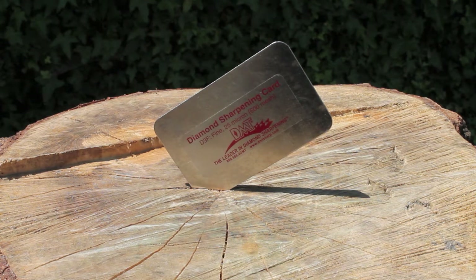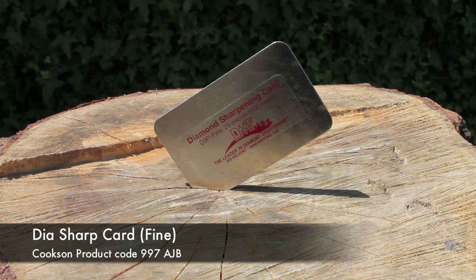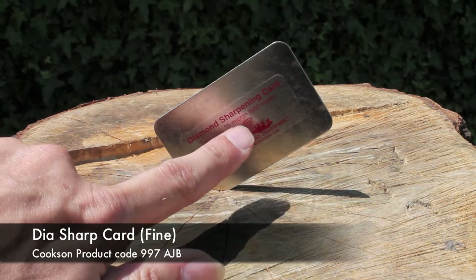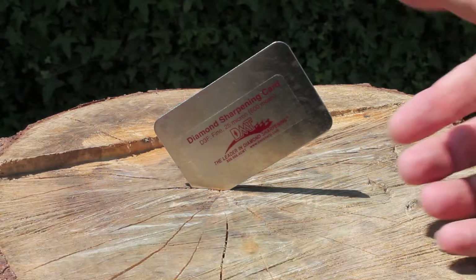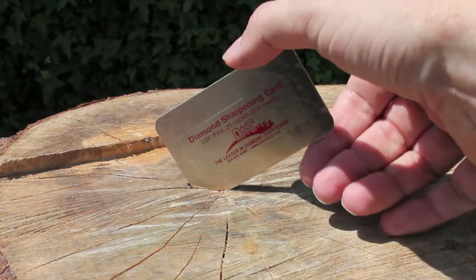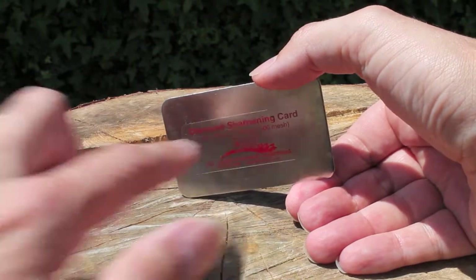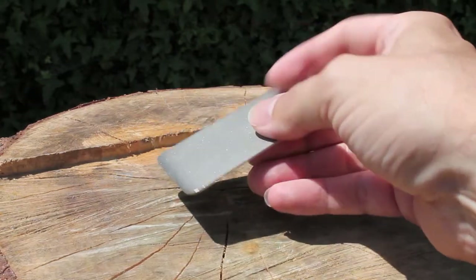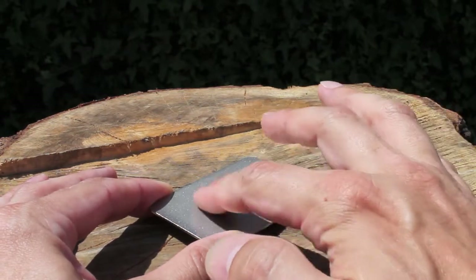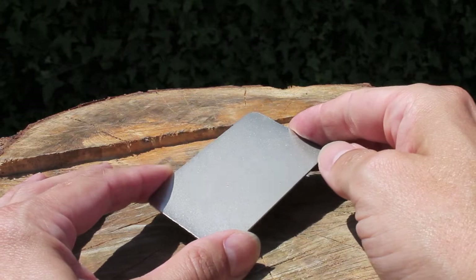This is the Dia-Sharp diamond sharpening card from DMT. As you can see, this is the red one — the fine, 25 micron. Basically it's a small metal credit card, very thin. On one side you've got the information telling you which one it is, and on the other side you've got a very smooth, fine coating of diamond dust, so it's like a big flat diamond file.